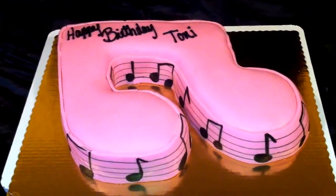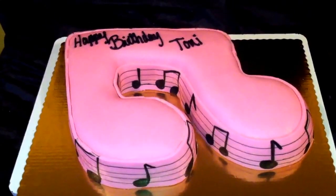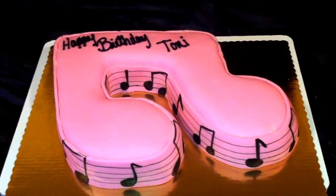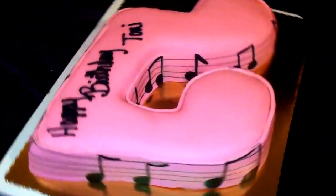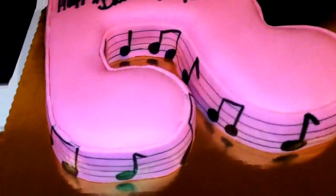After I cut out the cake to the template, I buttercreamed it. Then I kneaded some white Wilton fondant with a deep pink from Americolor, and then I just covered the cake. This cake was extremely hard to cover because of the inside grooves.